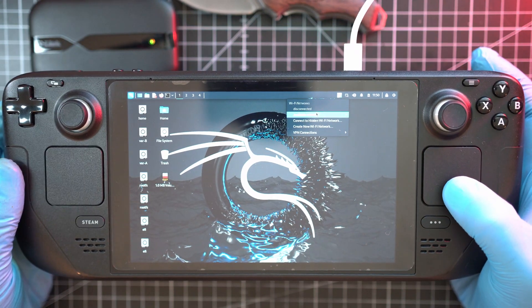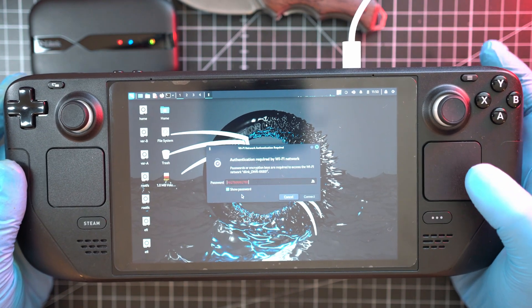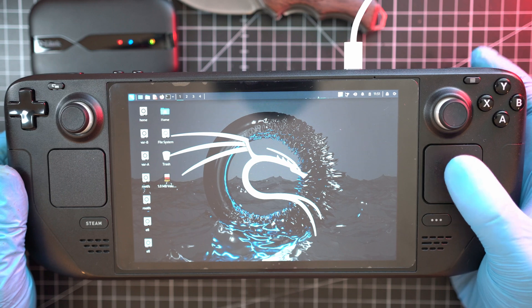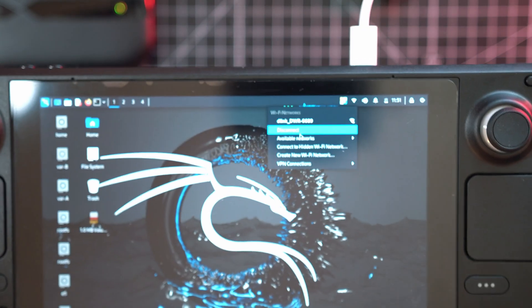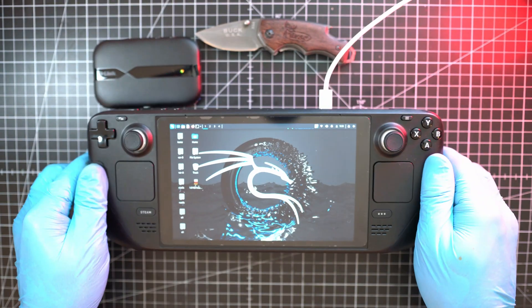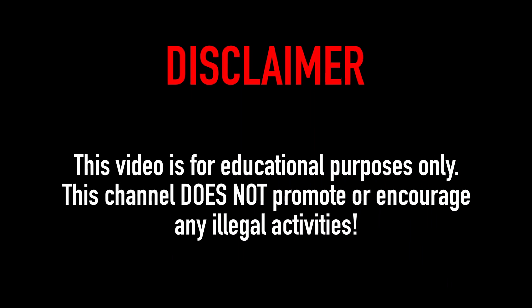Ladies and gentlemen, let me show you how to connect to the Wi-Fi network from this D-Link device. Paste password and connect — done. Let me verify. Here I am connected to D-Link. There you go fellas. Steam Deck is a powerful and versatile device. Thanks for watching and see you next time.